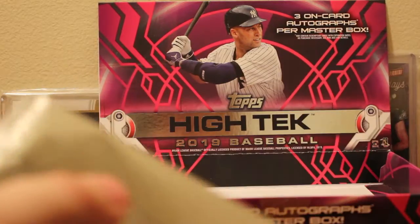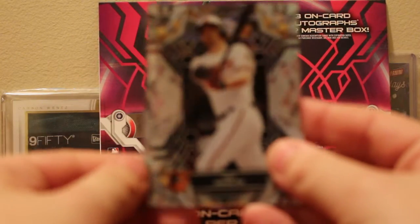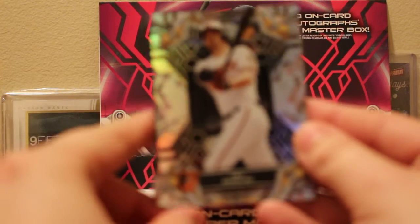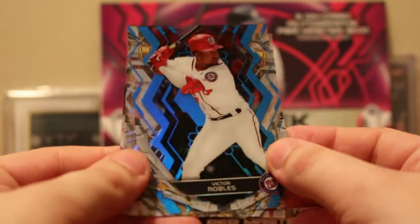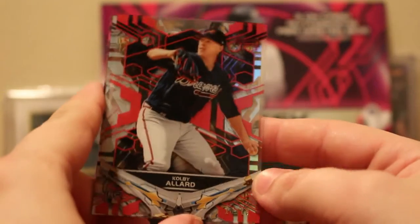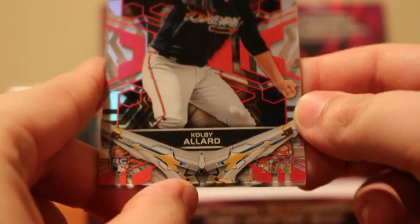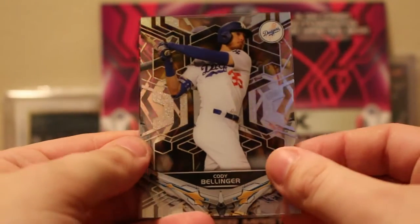For our last pack — this is lucky box number 7 out of 11 boxes. Looking for a big money pull here, maybe a Clemens or a Jeter. We start off with a blue Victor Robles, unnumbered. We have a red Kolby Allard numbered to 10 — that's the Braves prospect I was talking about. We got Trey Mancini for the Baltimore Orioles — he definitely deserves better than that team. And a 2019 MVP Cody Bellinger.